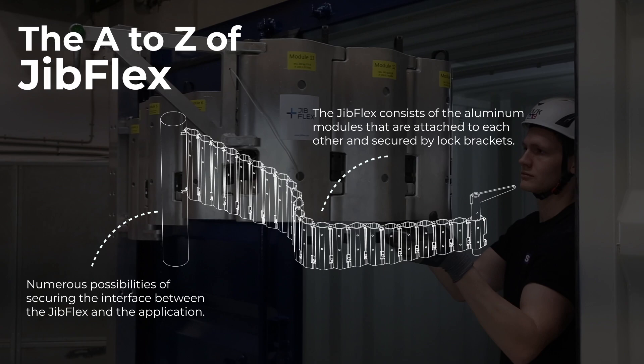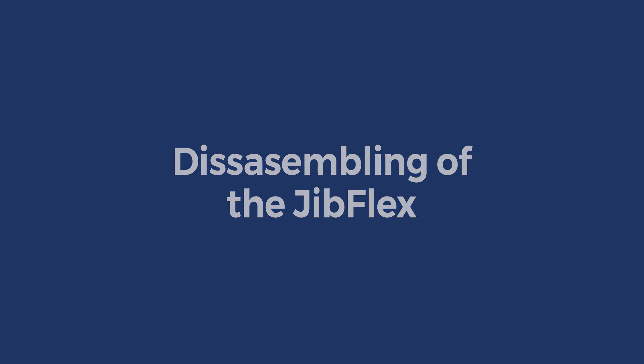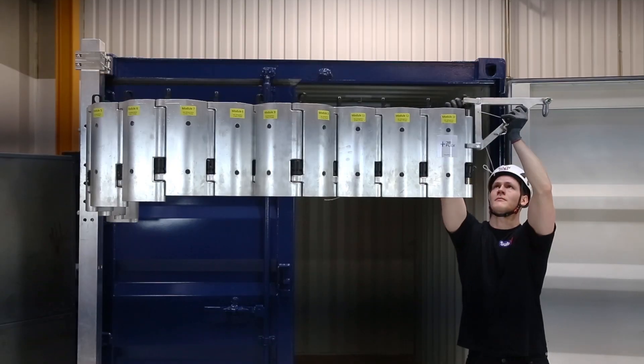The Jib Flex can be extended to reach out seven meters from the anchoring point. In this working radius it can carry up to 150 kilograms. In a three meter working radius it can carry up to 500 kilograms.